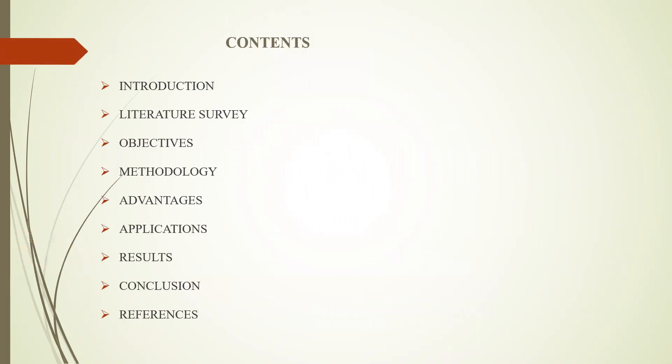Coming to the content of this topic: first, introduction, followed by literature survey, objectives, methodology, advantages, application, result, conclusion, and references.